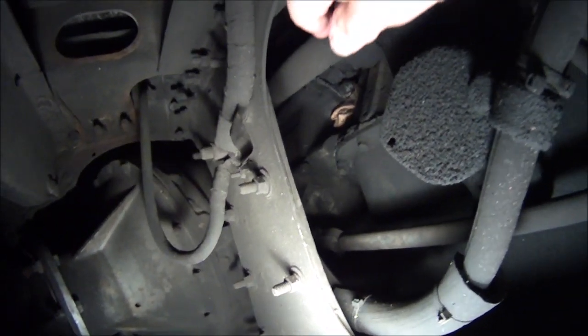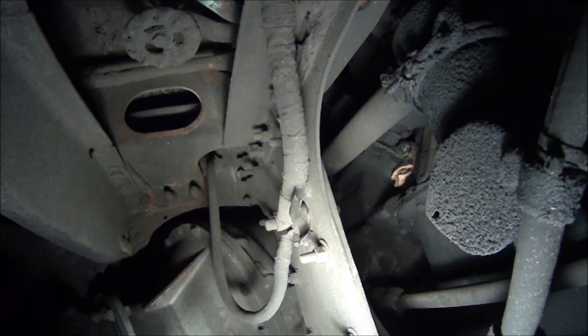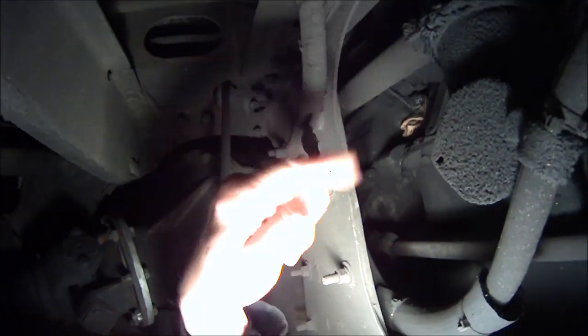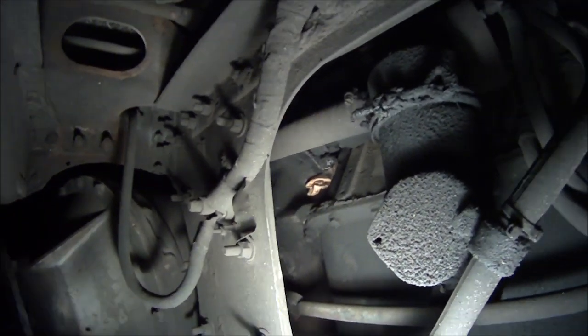And the tube — that's what I wanted to show you. This tube is the one that goes over to the AirSep system that we were talking about, instead of having a vent tube that just goes down to the ground and causes all the oil to go on the ground.